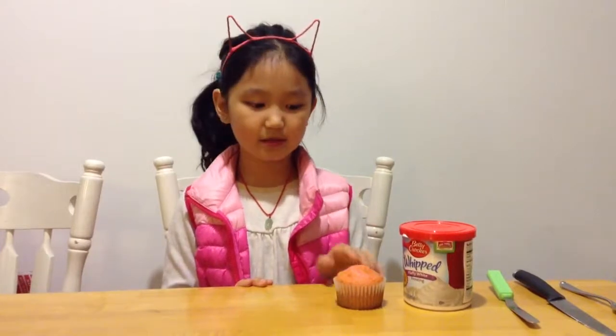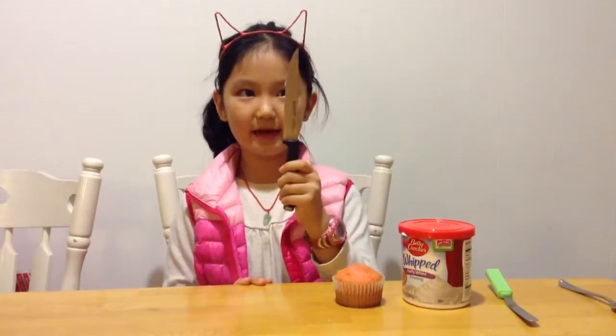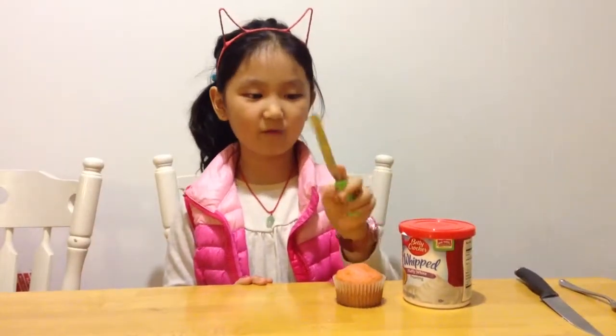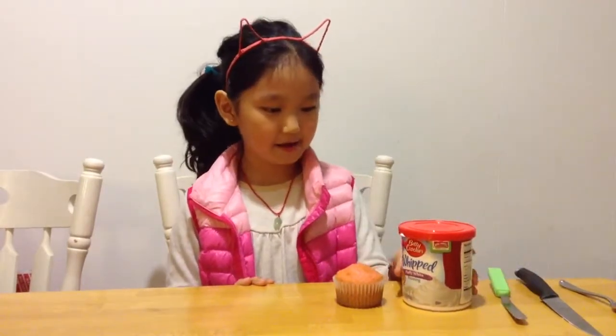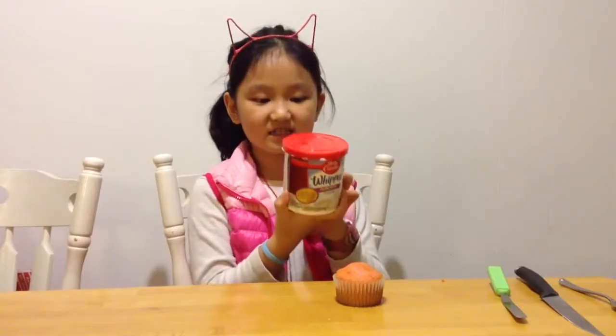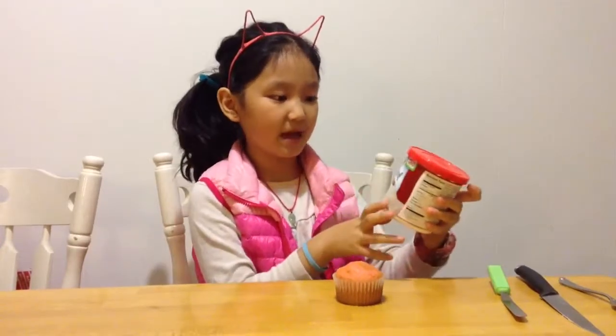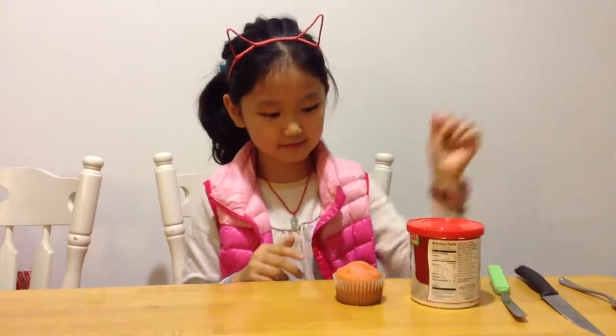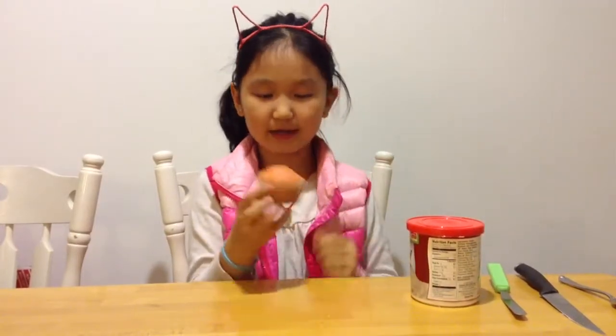Hi, this is Stella and today I'm going to show you how to make a cupcake that has icing in the middle. What you'll need for this is a knife, a butter knife, or this thingy. Frosting — I'm using Betty Crocker Whipped Fluffy White Frosting — and one cupcake.